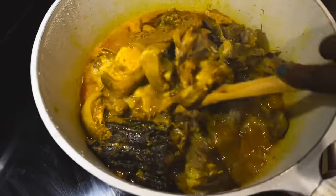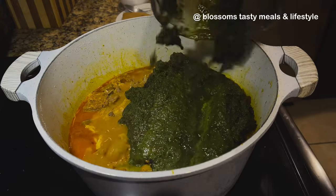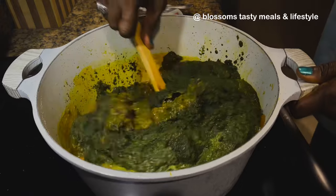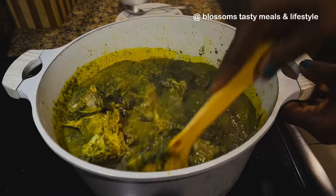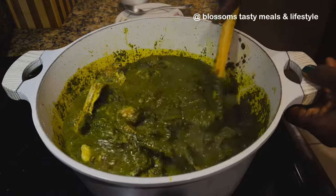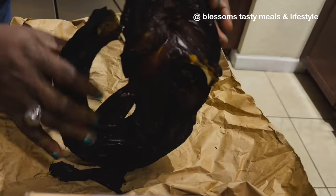Welcome to the channel! Today we're making black soup. You might be wondering what black soup is — this soup is sumptuous, healthy, and nutritious. It's one of the soups you eat with fufu. If you're a non-Nigerian, this soup traces its origin to south-south Nigeria, specifically the Ijaw people.